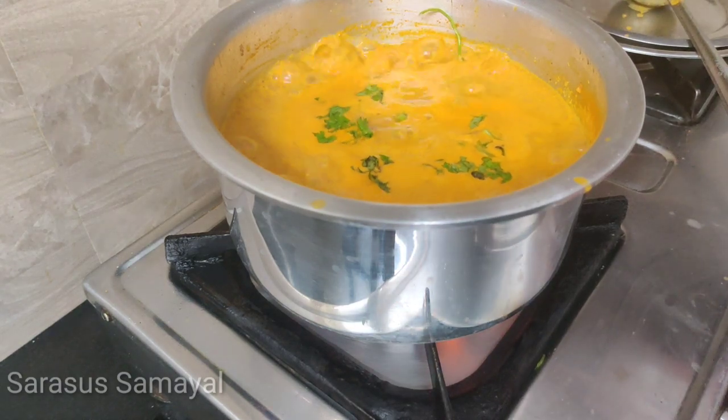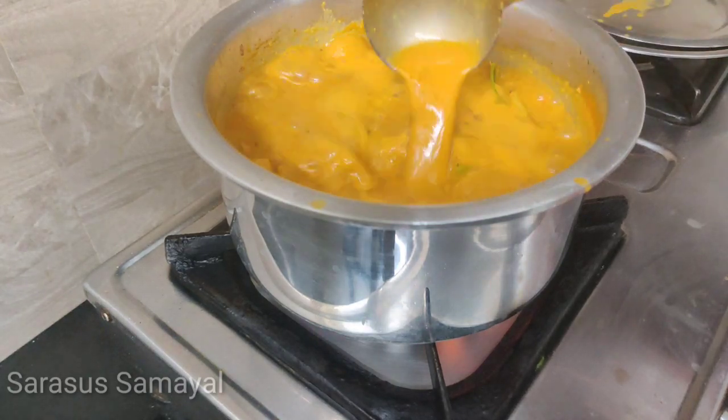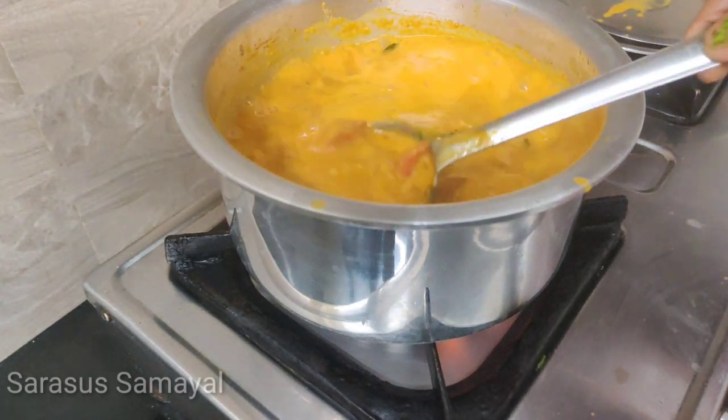Get a good gurma, chapati, idli — this is all very good. I am getting ready. I am ready for dinner.